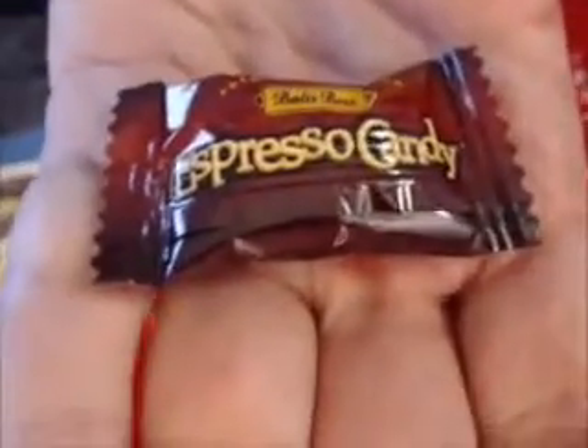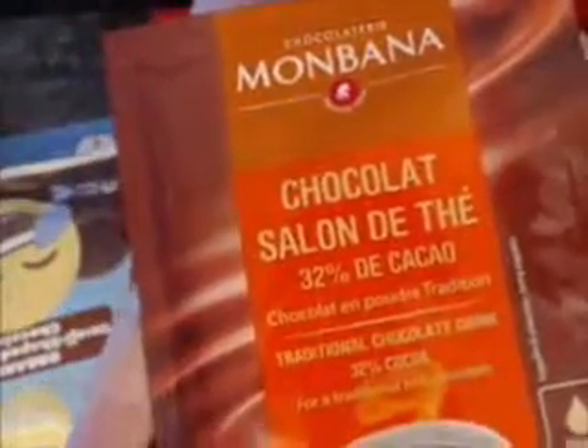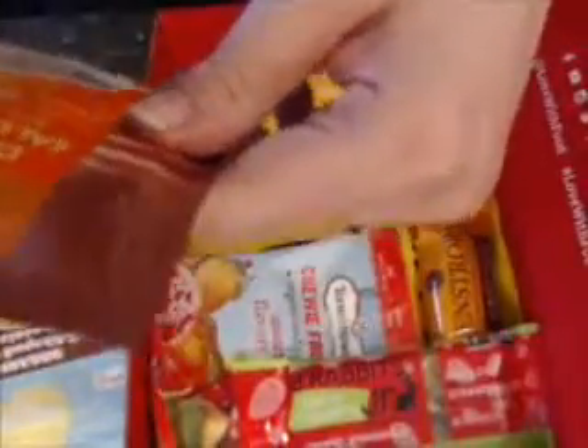And another little hard candy. And another thing I'm not going to try on camera is this hot chocolate — it's just a traditional chocolate drink.